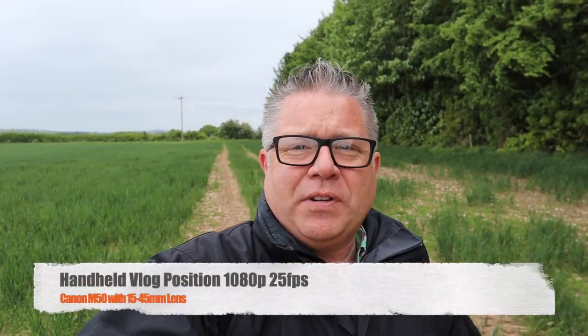Nearly exactly 24 hours after I did the same test with the same lens but using the Canon M6 Mark II, the weather has transformed. It's gone from sunny summer to horrible and miserable. It's cold and the wind has picked up — by no part of the imagination perfect filming conditions. However, it is a good time to test the M50 and see how it delivered. As they say, what a difference a day makes.